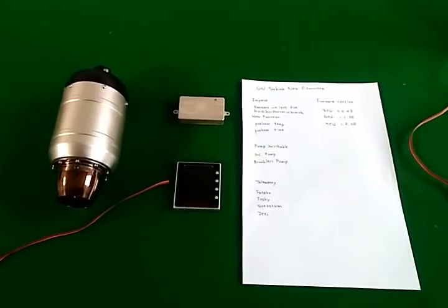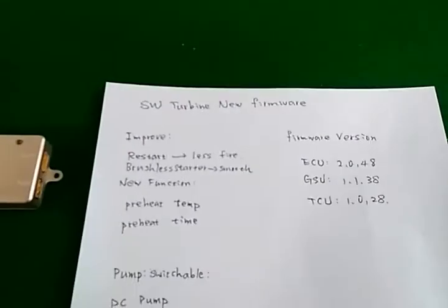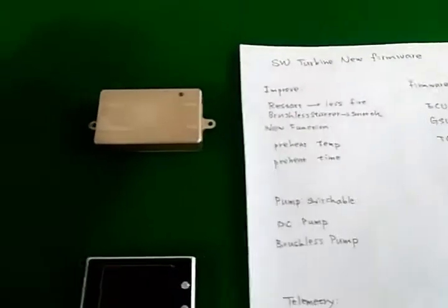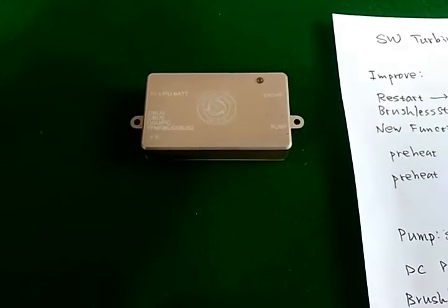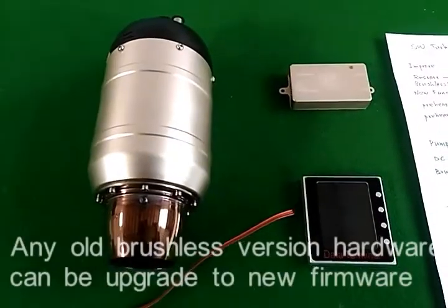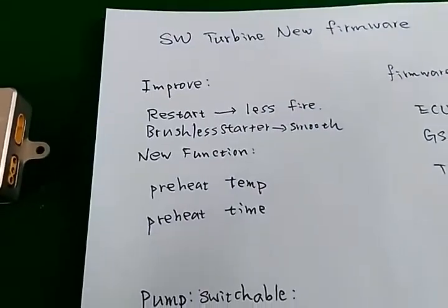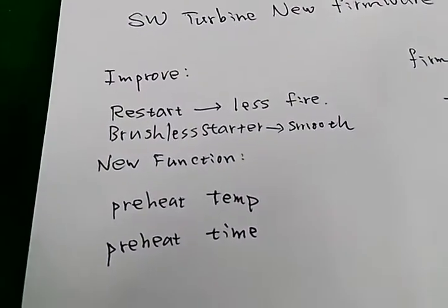Hello, I will introduce you to the new generation SW turbine, new ECU, and new firmware details. The firmware can be used for any old version of ECU, GSU, and turbine. There are some improvements in the new firmware.